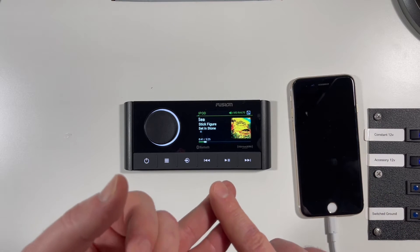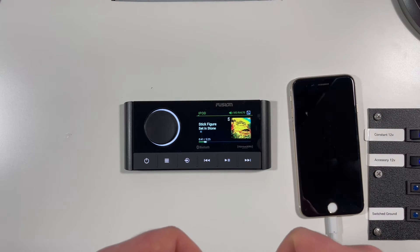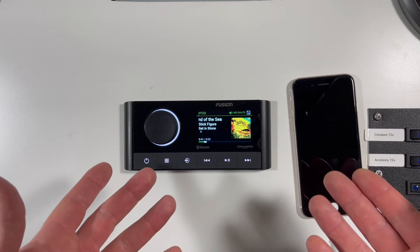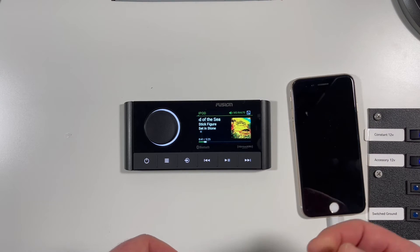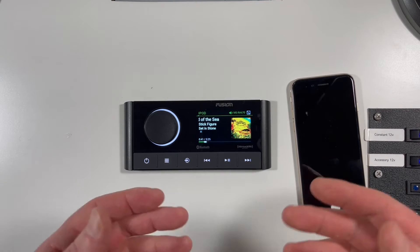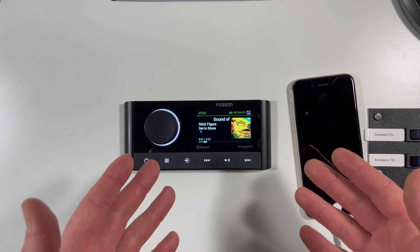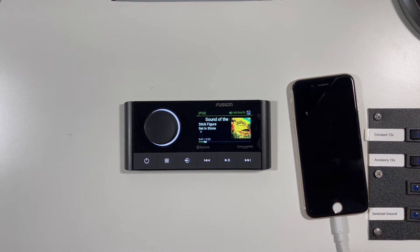You can connect to this unit in a number of different ways — it's actually impressive how many options there are. Connectivity options include direct USB, Bluetooth, and Apple AirPlay via Ethernet. It's important to call out that this unit doesn't have Wi-Fi, so if you want to use AirPlay you'll need to connect it to an AirPlay-compatible system or larger network, or you'll want the RA-770 which has Wi-Fi built in. There's also auxiliary via an RCA input on the back. Right now there's a Spotify song playing from the phone, but you can also play from Pandora, SoundCloud, Apple Music, or a USB drive.